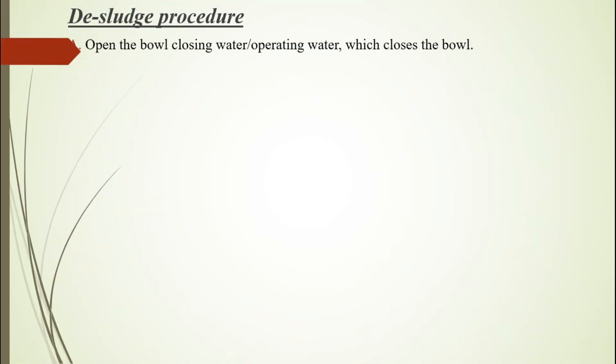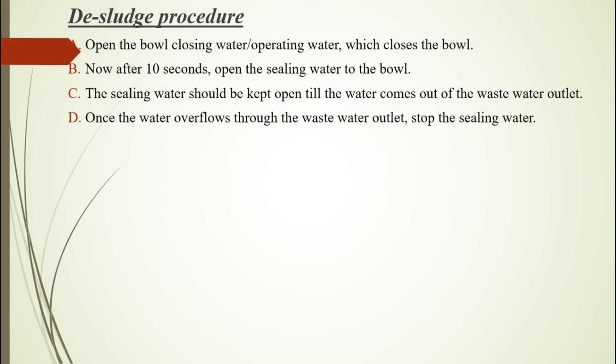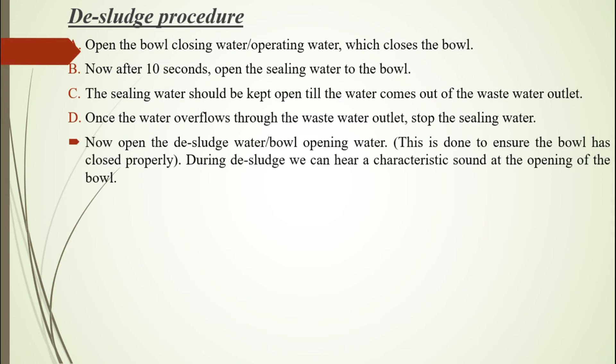The sludge procedure: A. Open the bowl closing water — operating water — which closes the bowl. B. After 10 seconds, open the sealing water to the bowl. C. The sealing water should be kept open until water comes out of the waste water outlet. D. Once the water overflows through the waste water outlet, stop the sealing water. Now open the de-sludge water — bowl opening water. This is done to ensure the bowl has closed properly. During de-sludge, we can hear a characteristic sound at the opening of the bowl. Repeat steps A, B, C, and D.